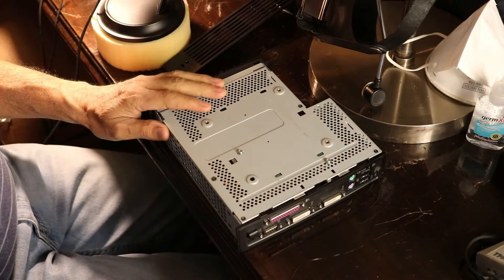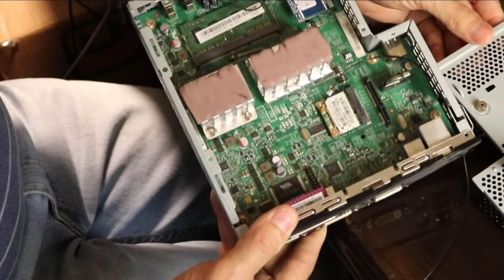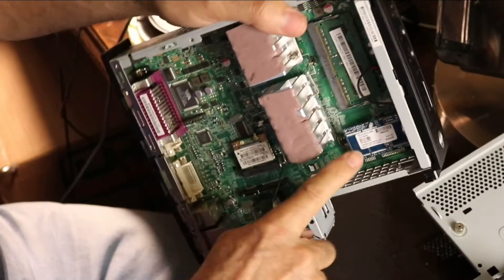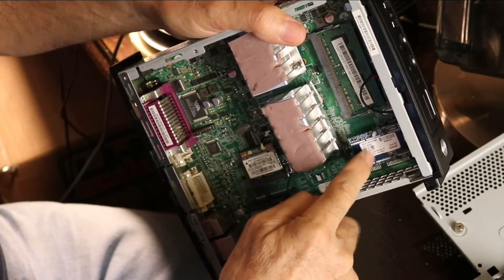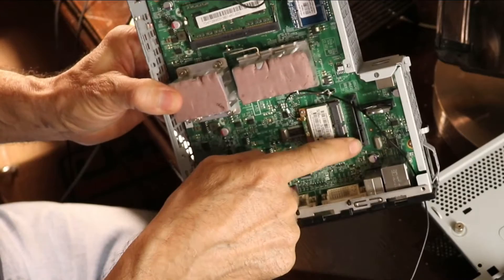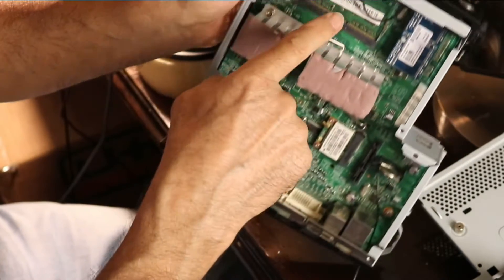Okay, let's open it. There's only four screws holding the cover. Looking inside, this is the Wi-Fi Bluetooth module. This is the flash memory module plugged into the IDE connector. This is the serial ATA connector where I will plug the hard drive in. And this is the RAM stick.